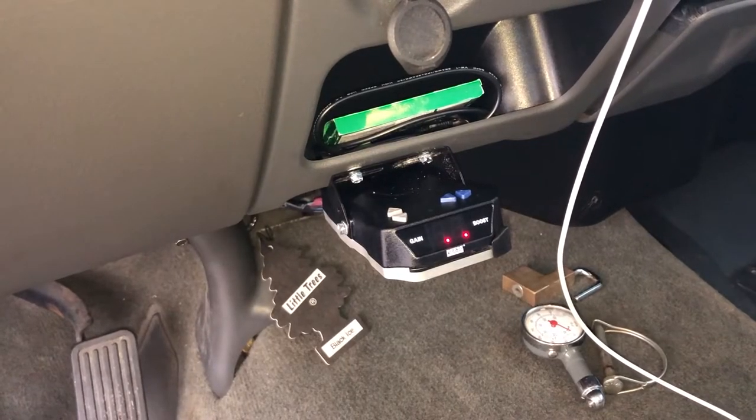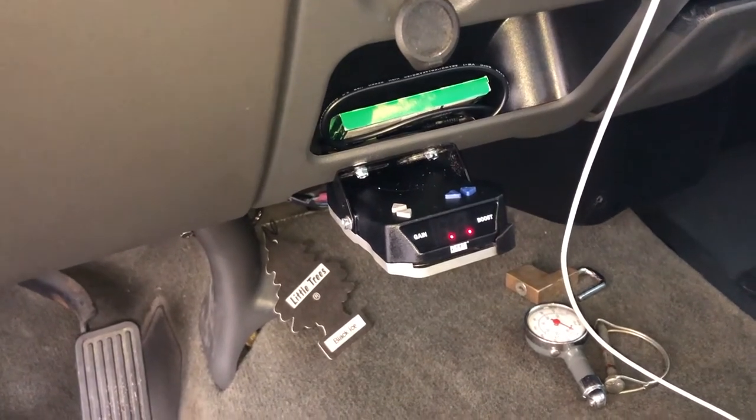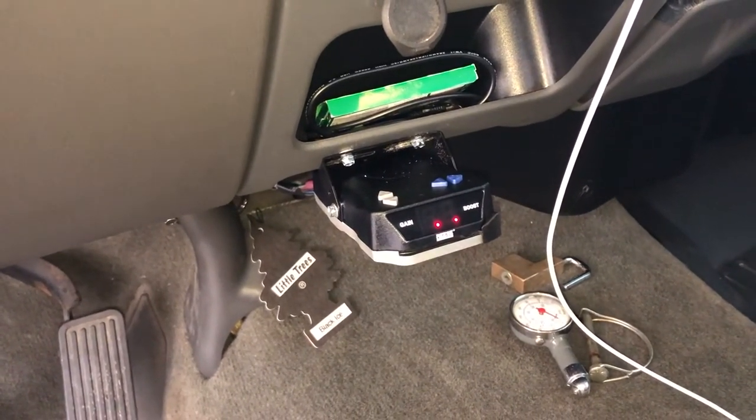Hey YouTube, this video is going to be on how I installed my electric trailer brake controller in my 2005 GMC Sierra.